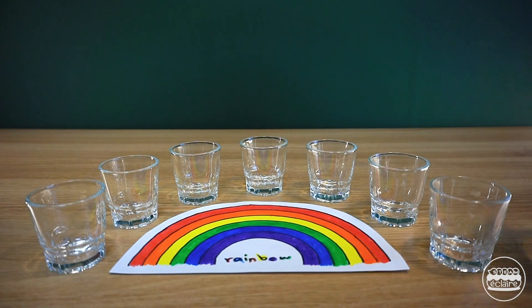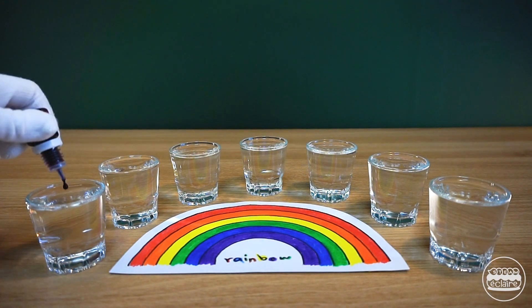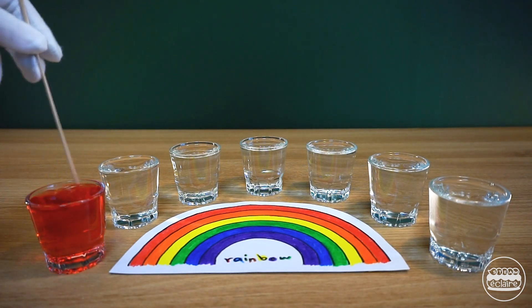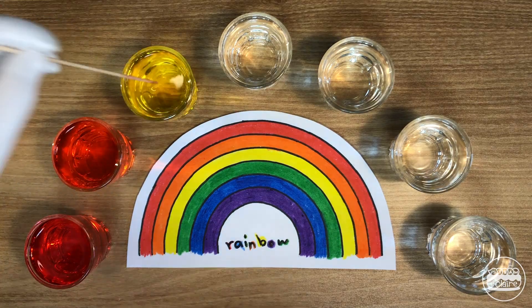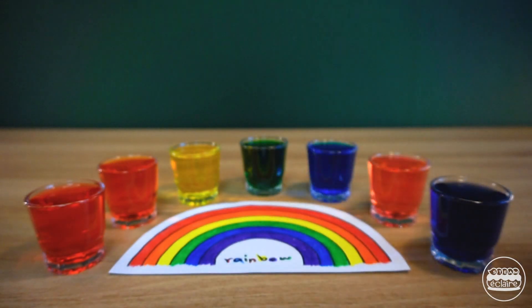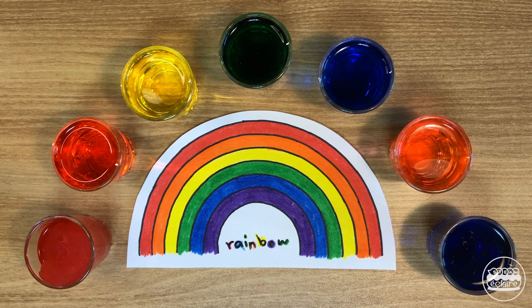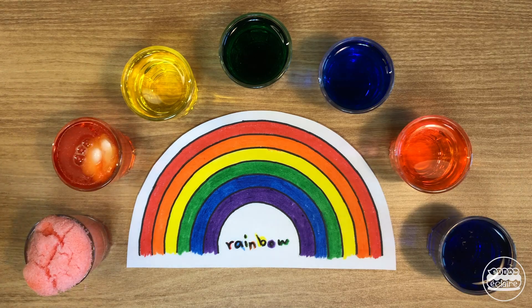This time, let's make rainbow snow. Pour water into each cup and add colors: red — one drop of red and two drops of yellow make orange — yellow, green, blue, pink, and purple. Now add snow powder into each cup and watch!